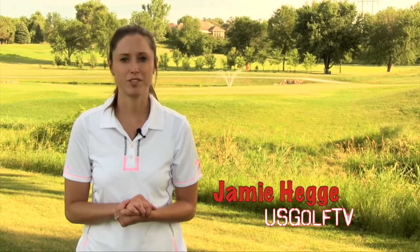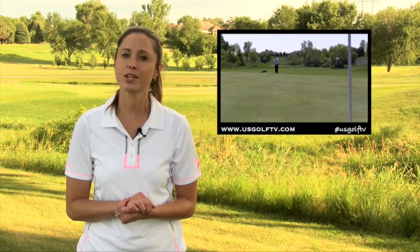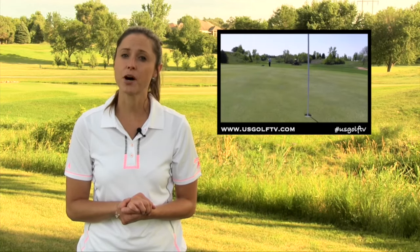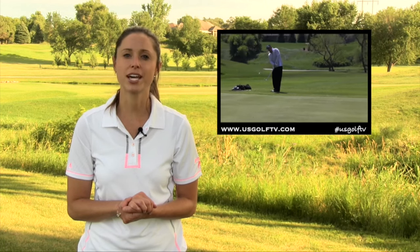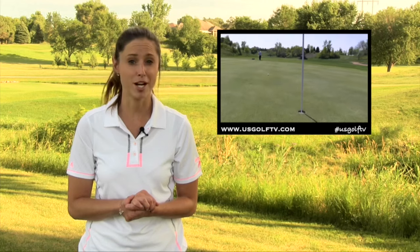Welcome back to US Golf TV presented by Real Feel Golf Mats. When most amateur golfers have a shot near the green, they immediately go for a wedge. But in this edition of On the Lesson Tee, Todd Kolb shows that hitting a bump and run with an iron or even putting the ball may be a better or safer option.